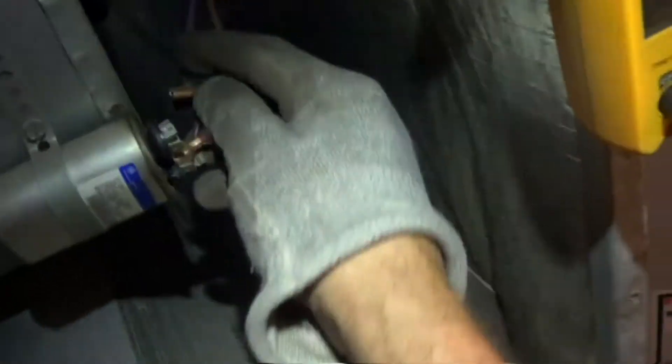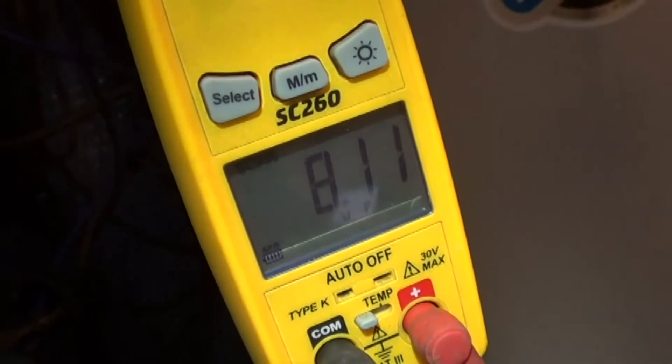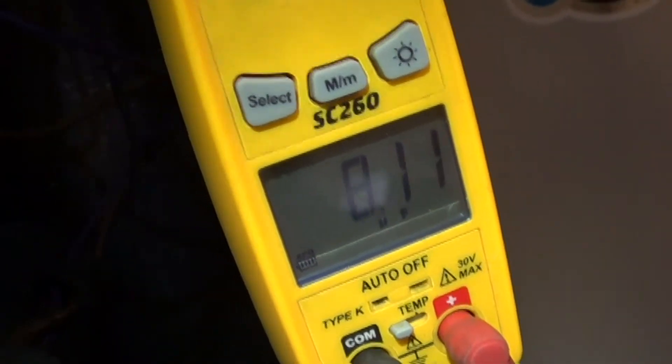Let's check it just to verify. Now I'm going to check it by reading microfarads directly. There you go — 8 microfarads. Mr. Capacitor is bad. Change that out.